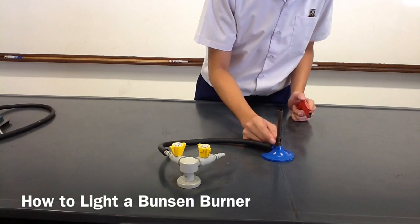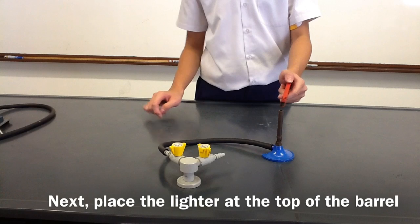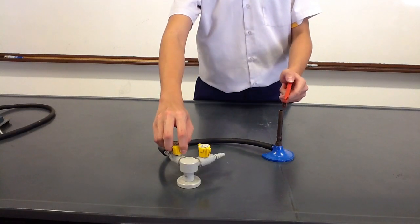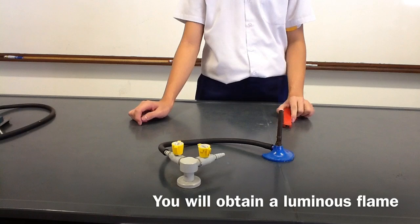To light a Bunsen burner, first close the air hole. Next, place the lighter at the top of the barrel. Turn on the gas tab and light the Bunsen burner. You will obtain a luminous flame.